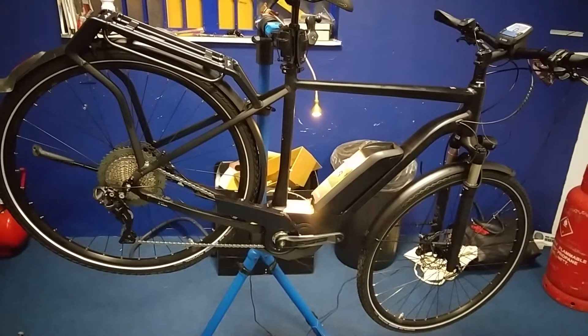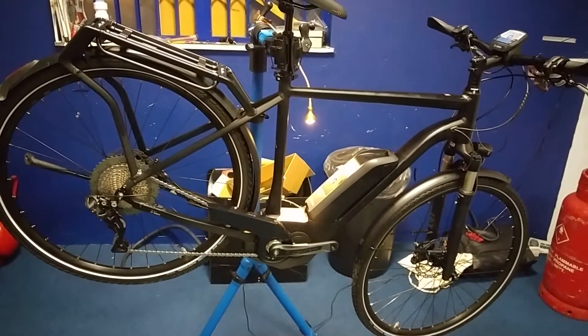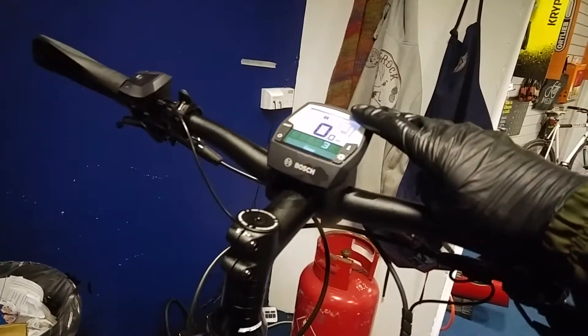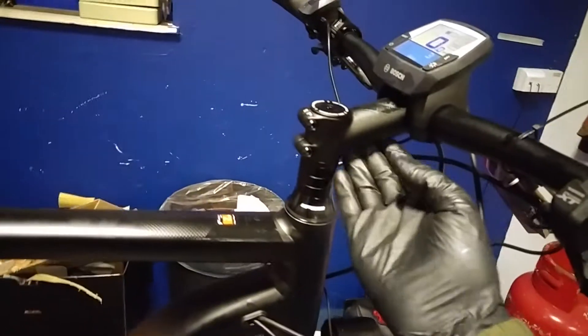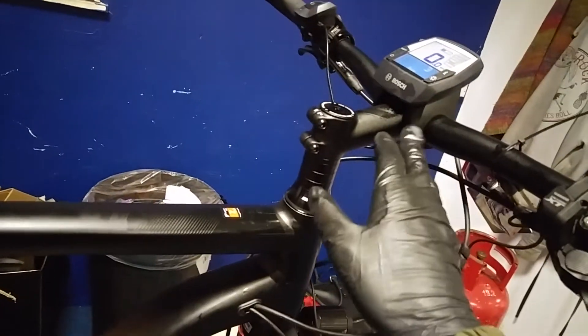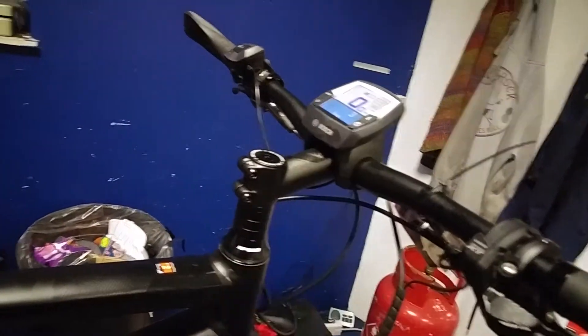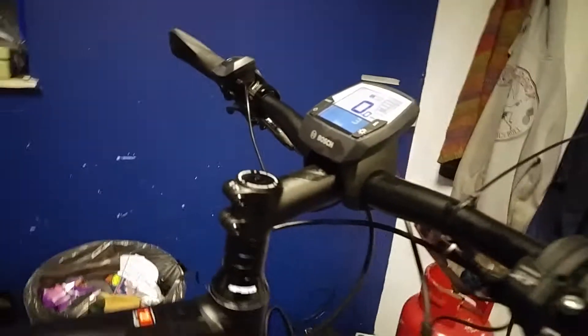Hello guys, now I'm gonna show how to fix the new XT Delia with the Intuvia display, because you don't have any buttons — neither here nor there — so you have to do it in the display. So let's start checking the gears.